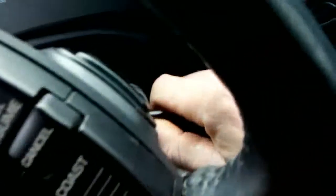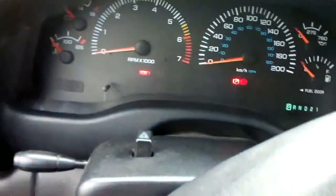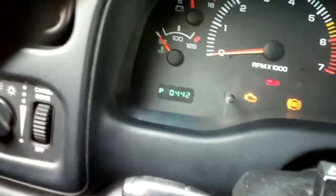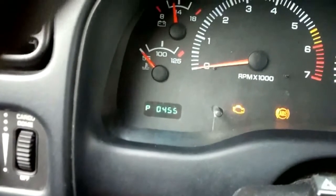What you do is stick your key in and turn your key on, then off, on, off, on — and there's your error codes right there: P0442 and P0445.